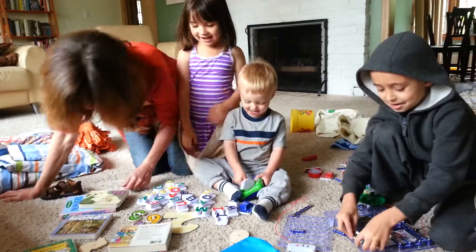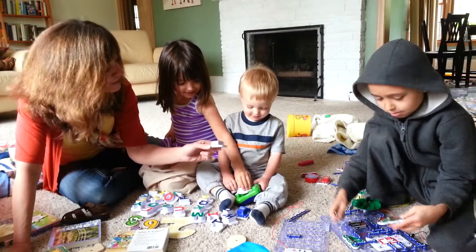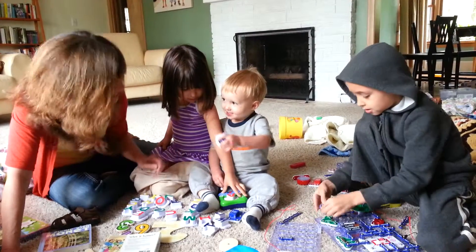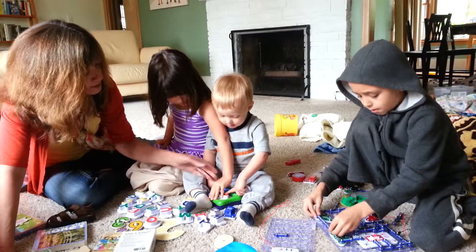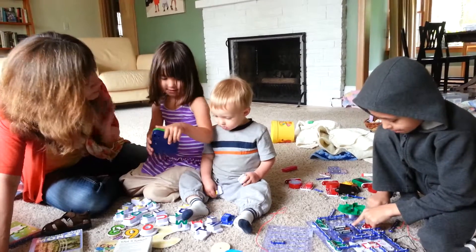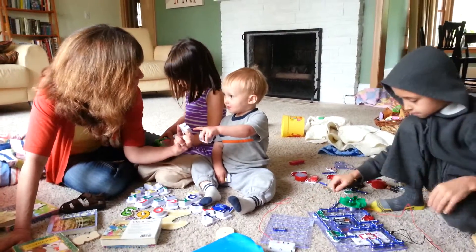Oh, what sound does L make? That's right. How about this one? What's this one? B, that's right. What are you doing? Is it broken? Let's see. What's this one? Oh, M.